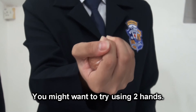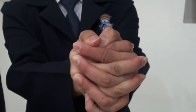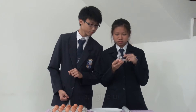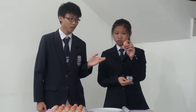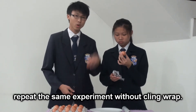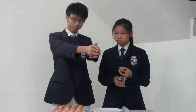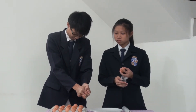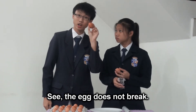You might want to try using two hands. Is that the best you can do? Fine, I give up. There you have it folks — the egg does not break. And to prove the point, I'm going to repeat the same experiment without cling wrap. See? The egg does not break.